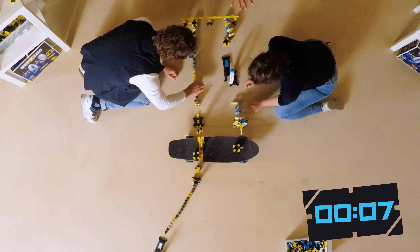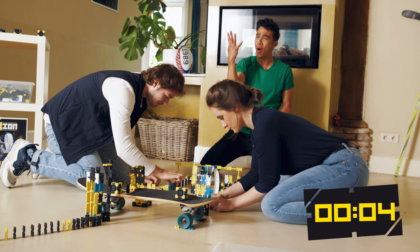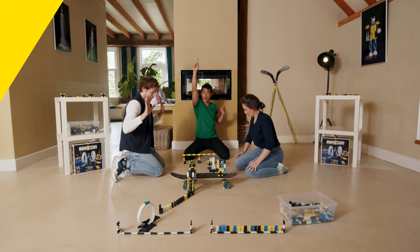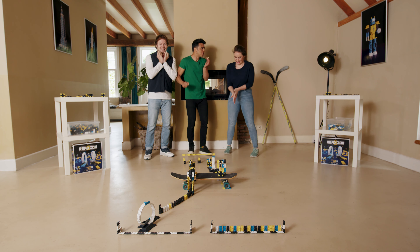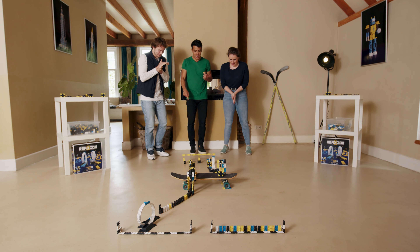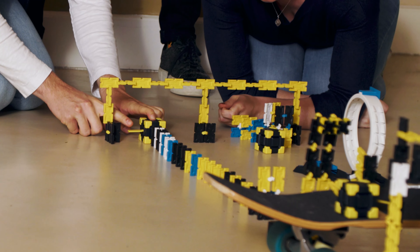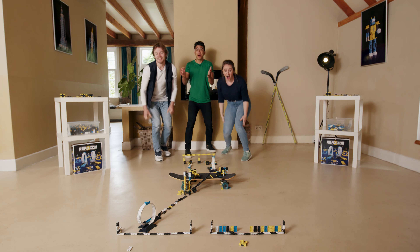We only have 10 seconds on the clock. 9, 8, 7 — looking very relaxed — 6, 5, 4, 3, 2, 1. Hands off and let the race begin! I feel the need for speed. Racers, it is time for an extreme race challenge — are you ready? On your knees. In 3, 2, 1 — go!